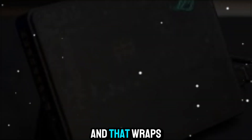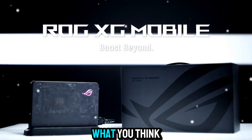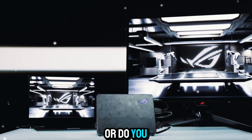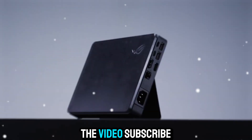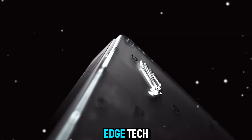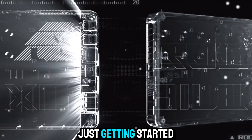And that wraps up our deep dive into the ROG XG Mobile. If you're as fascinated by this device as I am, let me know what you think in the comments below. Would you invest in something like this, or do you prefer sticking with a traditional gaming laptop or desktop? Don't forget to hit that like button if you enjoyed the video, subscribe to Zone of Gadgets for more deep dives into cutting-edge tech, and ring the bell so you never miss an update. Until next time, keep exploring the world of gadgets, because the future of tech is just getting started.